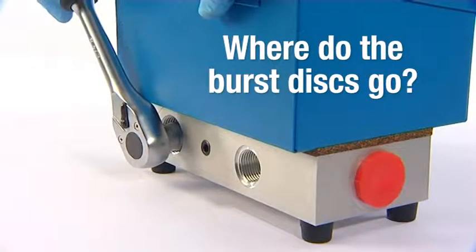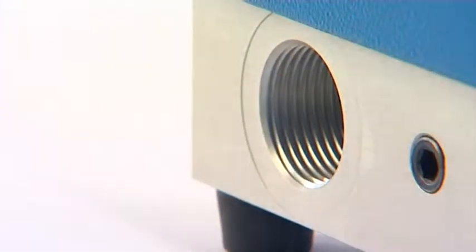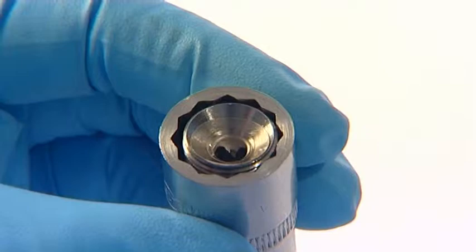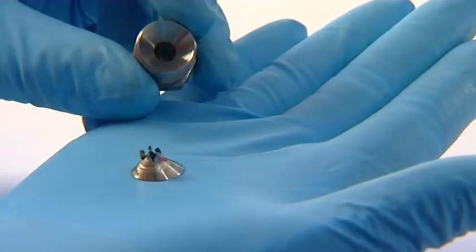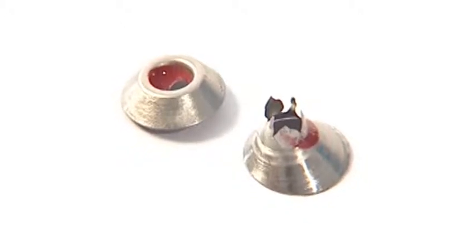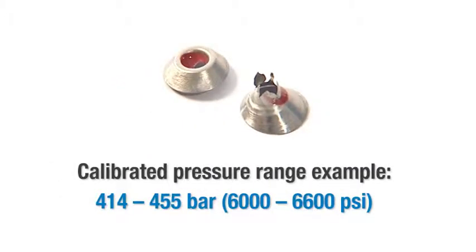Once ruptured, the Burst Disks are safely contained inside the Burst Disk Holder and can easily be removed and replaced with a new pair of disks at a convenient time. The Interpass Safety Burst Disks will only rupture once and only within a narrow calibrated pressure range.